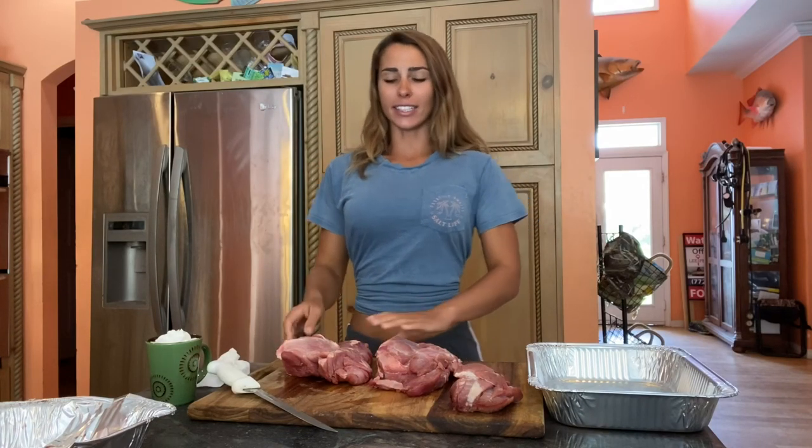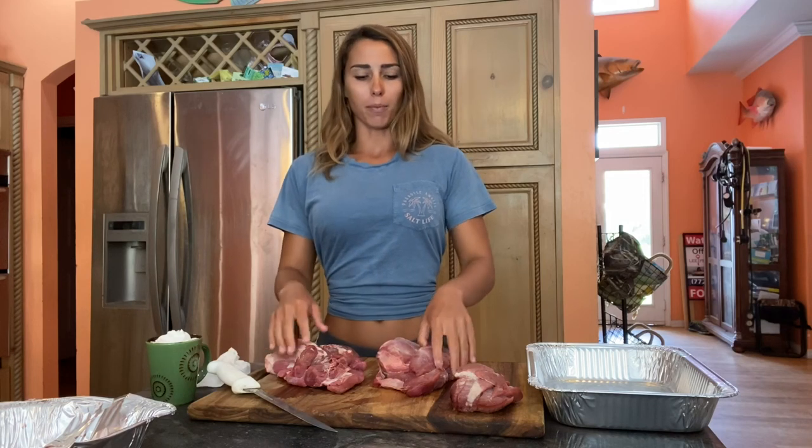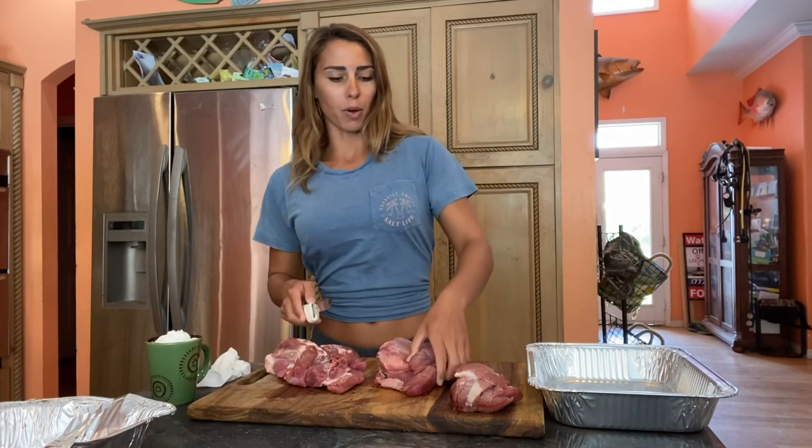Hey guys, welcome back. Today we are going to be making some pork sausage — I'm going to be doing breakfast sausage. We're working with both of the hands off of a hog that I shot very recently. It's been aging for about give or take a week now, and part of it is actually missing because my mom's making a roast out of it, but we're going to work with what we have.